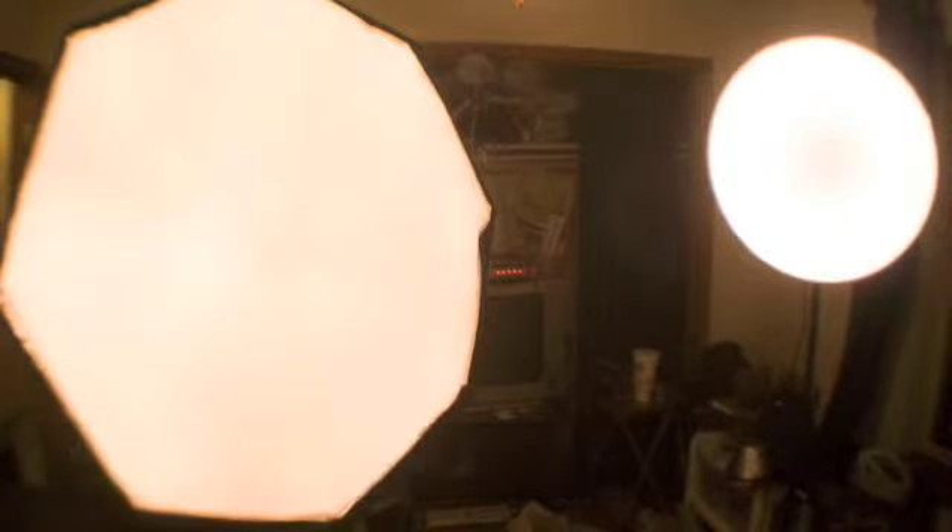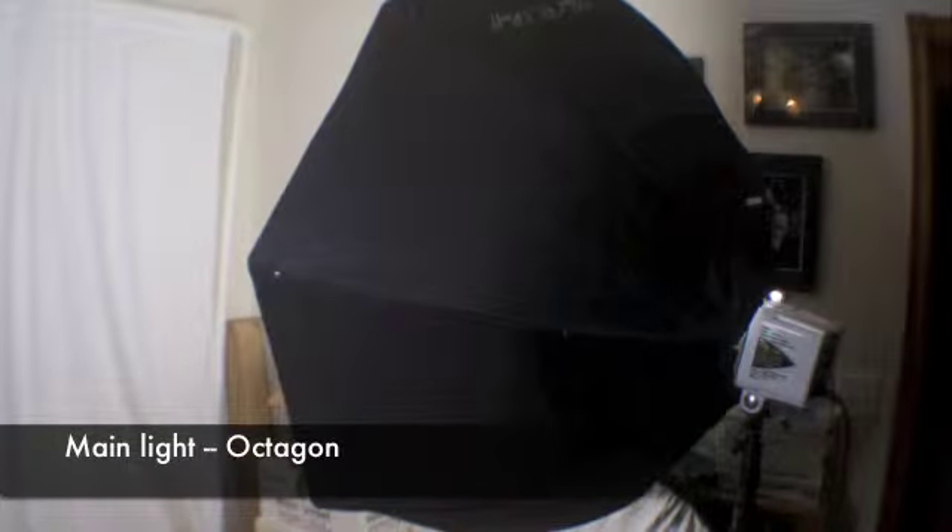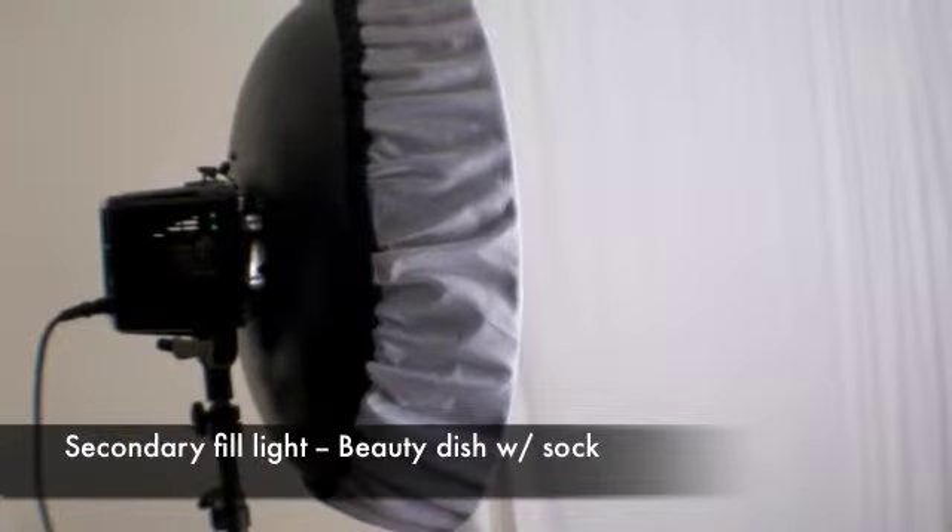These are some images of the setup that I used. I also wanted to point out that my on-camera settings were shutter speed at 1/125th of a second, f-stop at 7.1, ISO at 100.